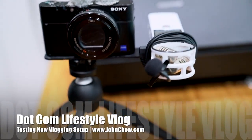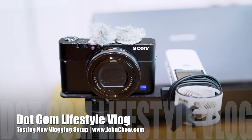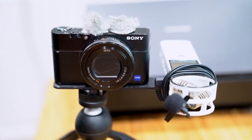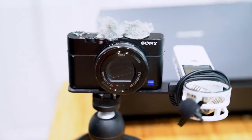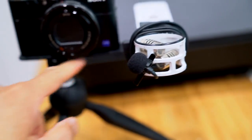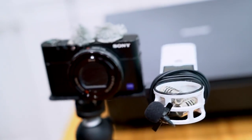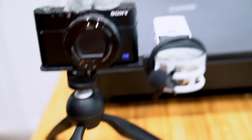Here's a little look at my newest vlogging setup. I'm using my Sony RX100, which is what I've been using for the last little while, but I made it more efficient by using a little thing here to hold my Zoom H1 recorder, and the whole thing is attached to a Manfrotto mini tripod.